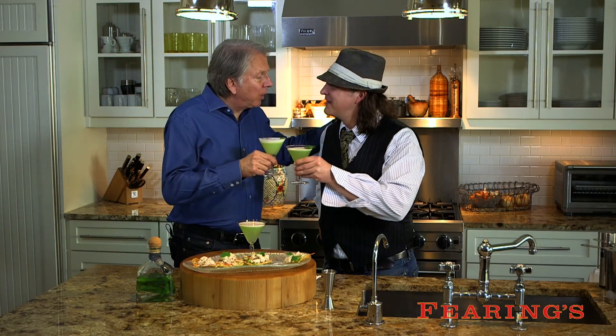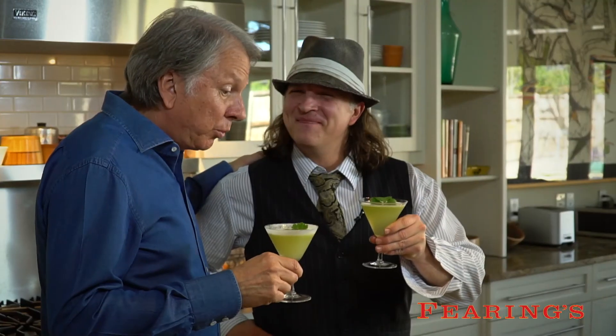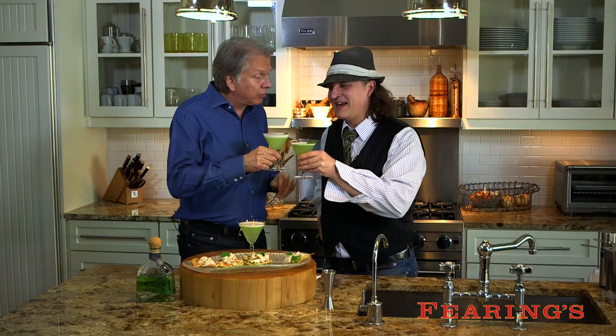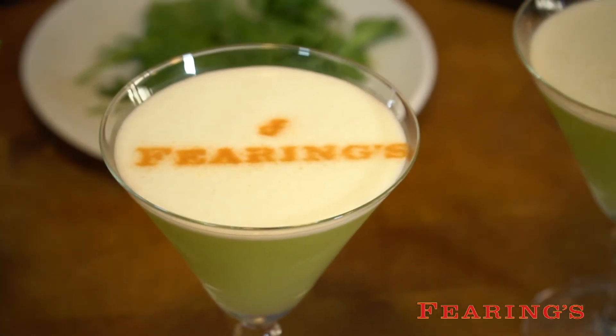Lucky, thank you for teaching me the ways of the Patron Playero. With the tostada — unbelievable — I really learned how to make a great drink. Thank you so much. Cheers to you, chef. Thanks for having us. Happy Cinco de Mayo and don't forget, go bold with flavor.